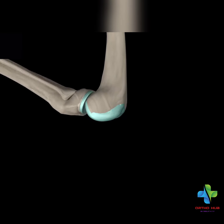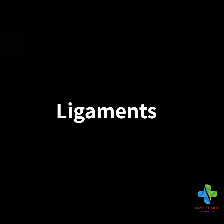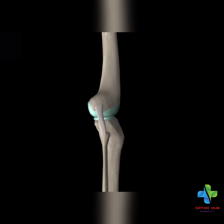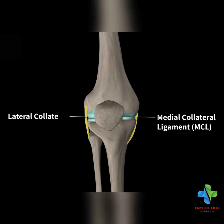What are ligaments? The knee joint mainly has 4 ligaments. There is the medial ligament and the lateral ligament.